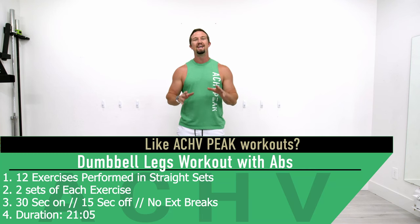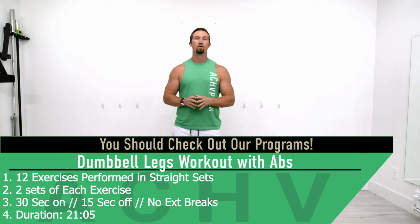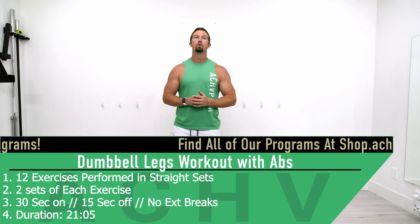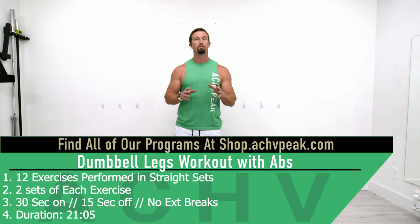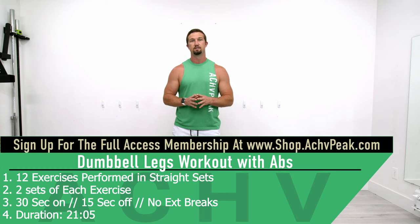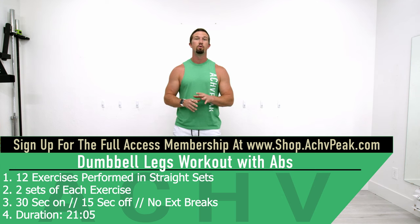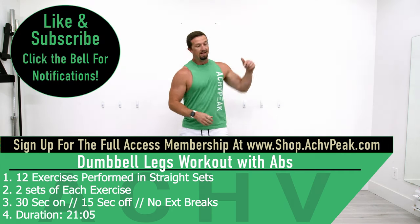DJ here with the Chief Peek and today we're going to be doing a legs and abs straight set workout. For this workout we're going to do 12 exercises performed in straight sets and we're going to do two sets of each exercise. Our working time is 30 seconds, our break time is 15 seconds, and for this workout we will have no extended breaks, so be prepared for that.